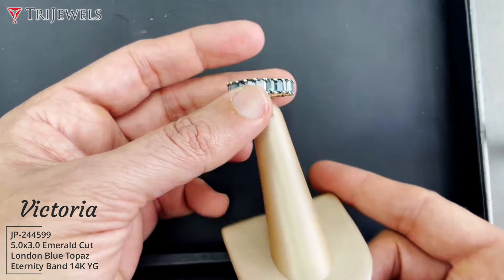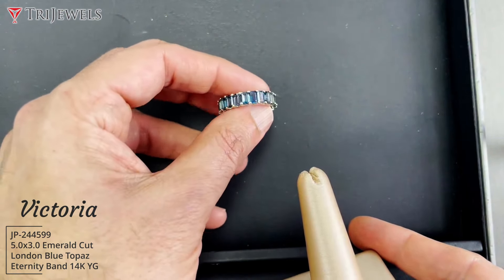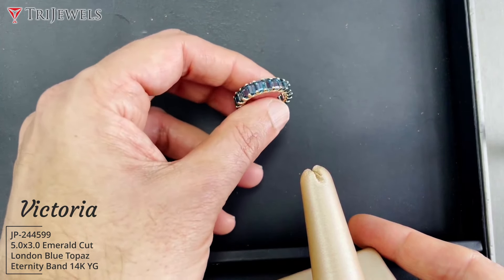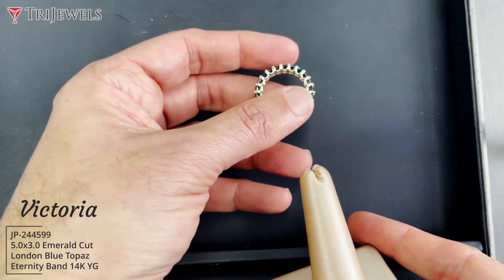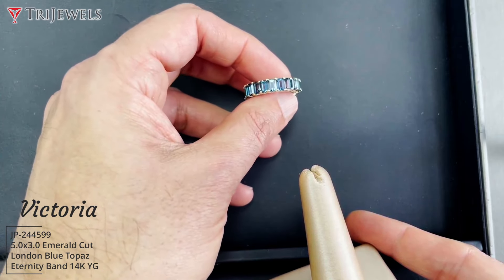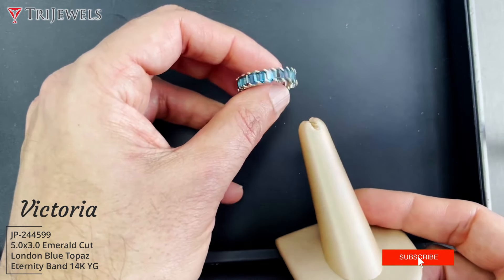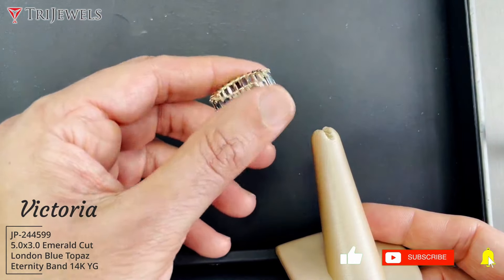We're super excited to ship it out. The quality of the stones are VS quality London Blue Topaz. If you have the style name, we call it Victoria on our website. Thank you guys for watching our channel and we are very happy to share this with you.